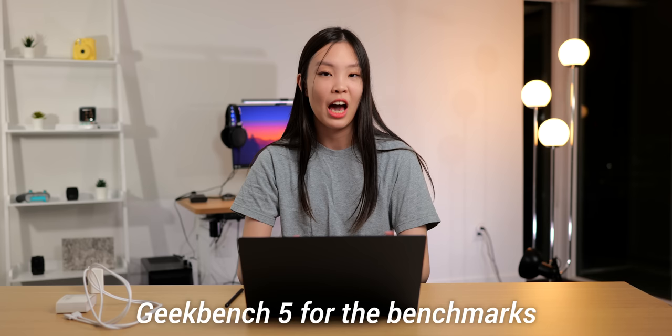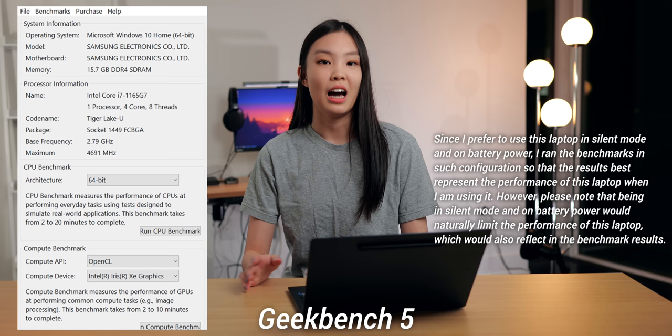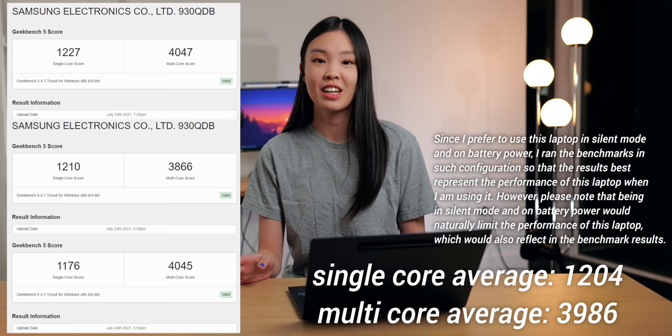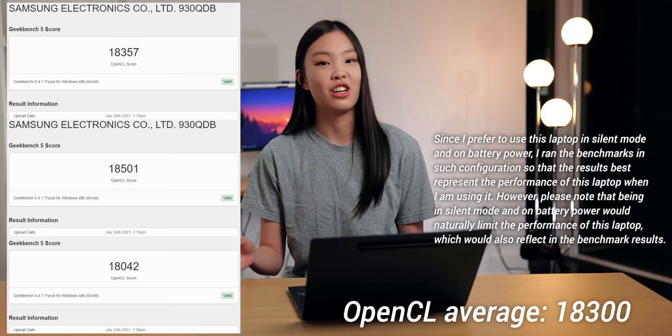There is one more thing that I want to do today, and that is running some benchmarks. I will be using Geekbench for my benchmarks. So I have nothing else running on this computer — it is currently in silent mode and not plugged in, which is how I usually like to use my computer. I ran Geekbench 5 for the CPU benchmark three times, and on average it scored 1204 for single core and 3986 for multi-core. And then I ran Geekbench 5 again for the GPU using OpenCL, and on average it scored 18,300. You guys know your own machine's performance the best, so if you want to roughly know the performance of this laptop, you can run the same benchmarks on your machine and compare your numbers to mine.